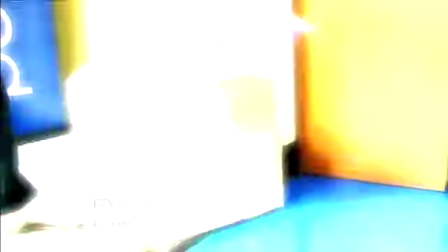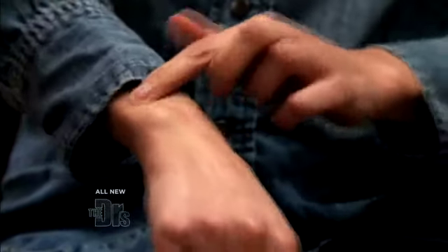Hey doctors, one day after work I was experiencing a lot of pain in my wrist. I've tried treatment for carpal tunnel, tendinitis, I've even had cortisone shots and nothing seems to work. Do you have any idea what it might be?